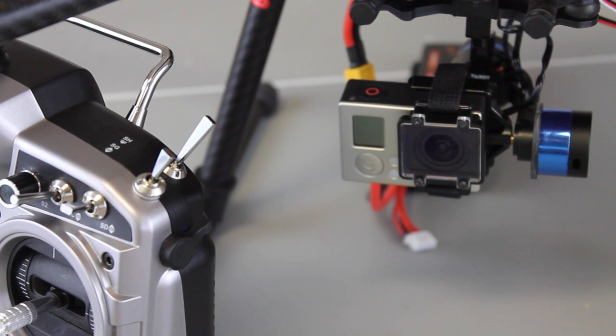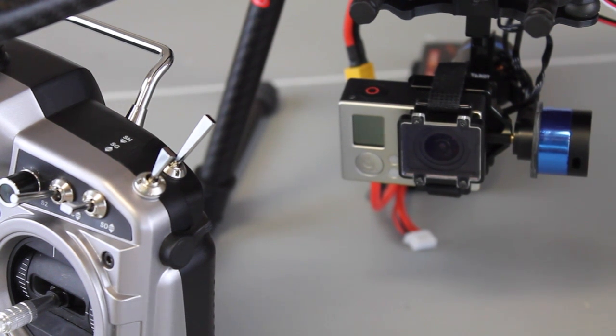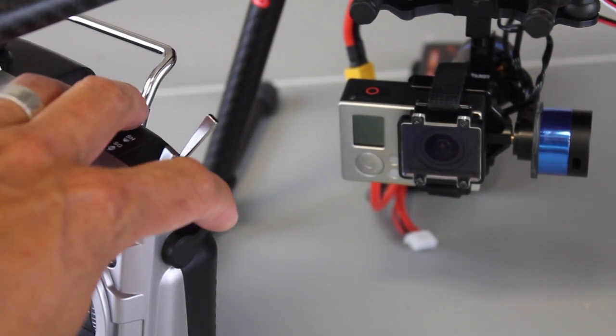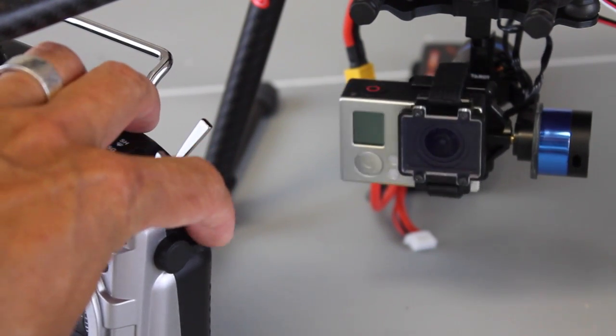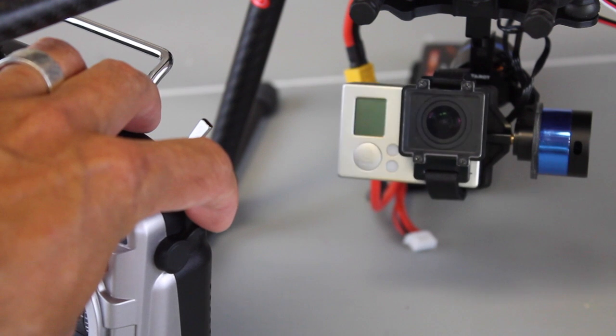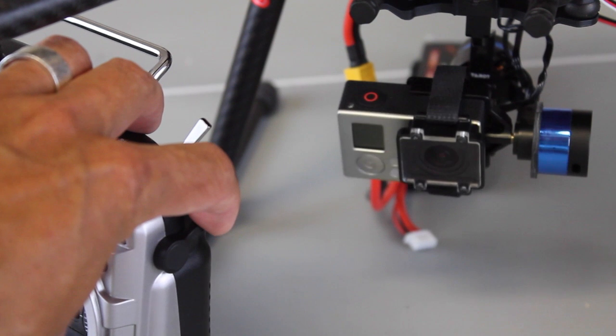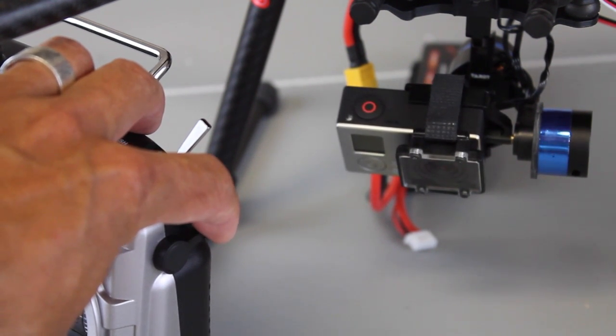I know that was a bit long and drawn out but I wanted to share that process as it was quite a challenge to set up. The magic piece of information is making sure that if you're using SBUS and want your additional eight channels, you need to configure your X8R in mode 4. You'll get channels 1 through 8 on SBUS, and 9 through 16 on the physical pins for your servos — in this case brushless gimbal motors. These slider knobs are perfect for gimbal control. Thanks to all of you for your feedback on the initial video, and I hope this follow-up was useful. Until next time, thanks for watching.